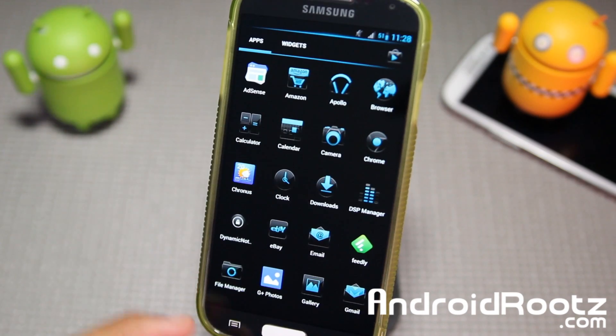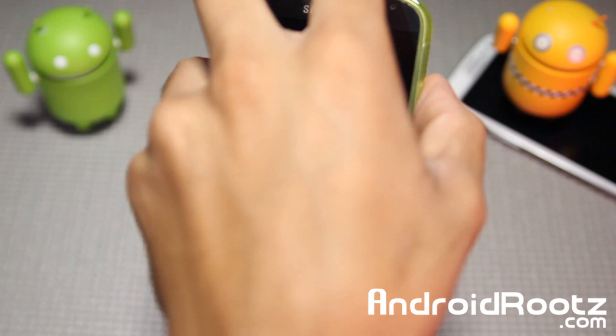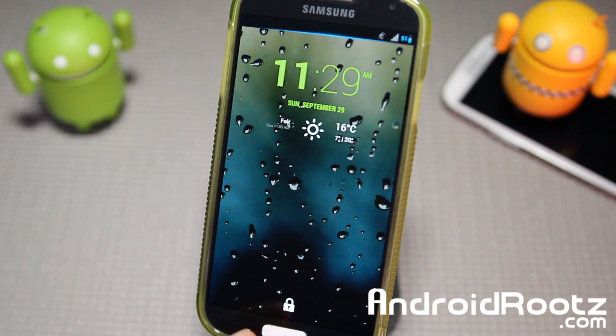Alright, so let me show you my lock screen widget. Here's mine — looks pretty darn nice. I like it with the green and the wallpaper in the back. The green and the white — it looks really nice.